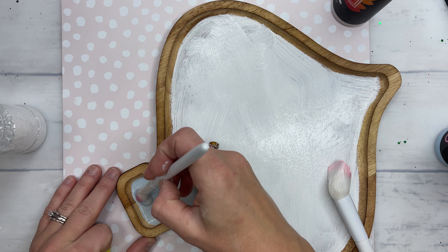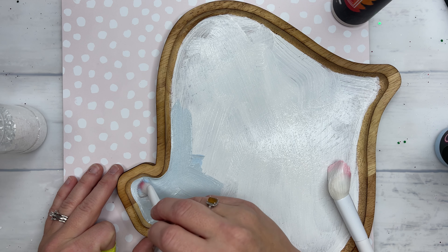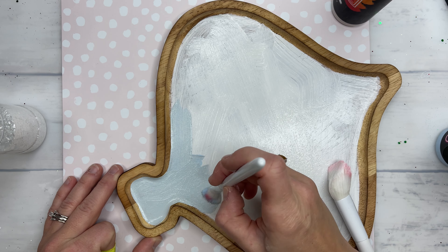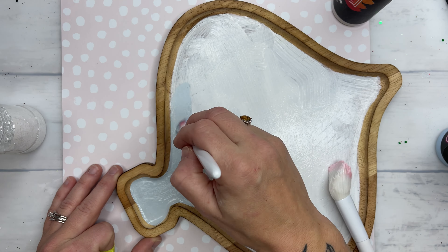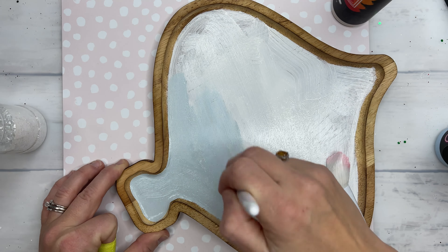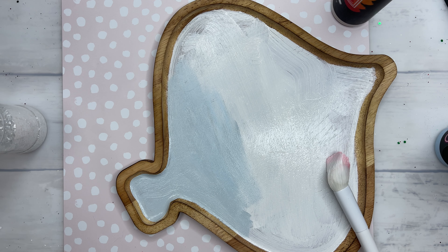It seals all of that in for you and it doesn't cause any sort of issue with your epoxy. I used white to paint the majority of the board and then we're going to go in with warm gray and sky to create that really grayish colored blue sky that you see whenever it snows.